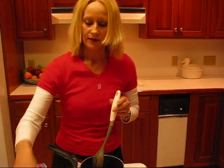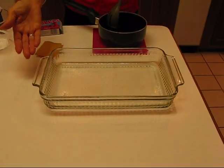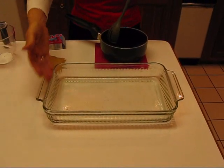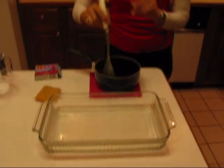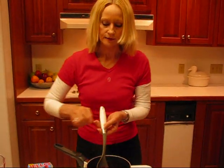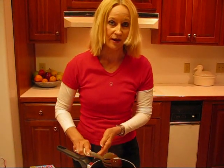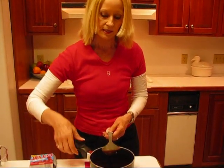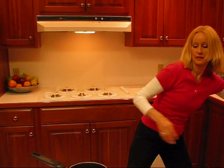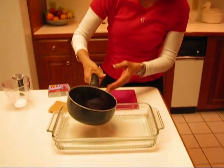We have a glass dish that can be used for serving, and this is an eight by twelve by two. Something about that size — it doesn't have to be perfectly that size. When you get your red jello — it could be strawberry, raspberry also; I'm using cherry — when you get your red layer ready, then just slowly and gently pour that in the bottom.